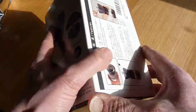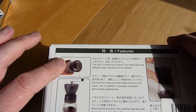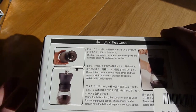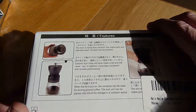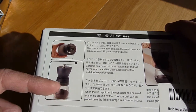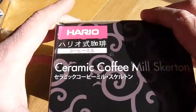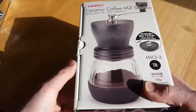It says 100 grams capacity on the side. You've got your ceramic burr, which is vital — as I understand, it doesn't taint the flavor and it doesn't apply any heat to the beans. Also you've got a lid for the bottom container, so once you've ground your coffee you can pack it away and keep that as a storage solution.